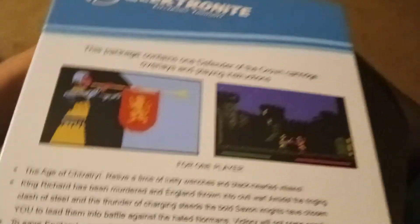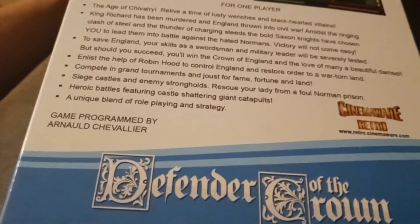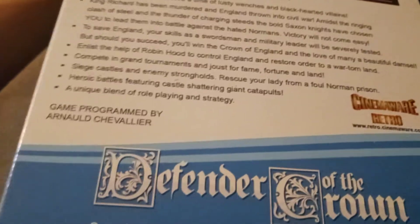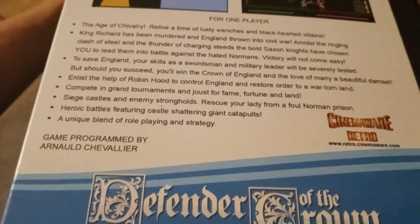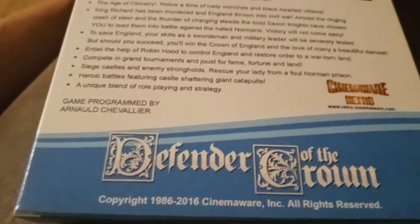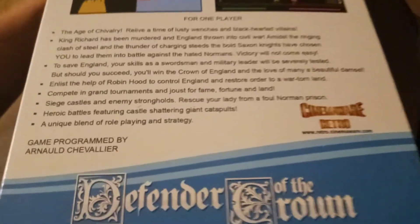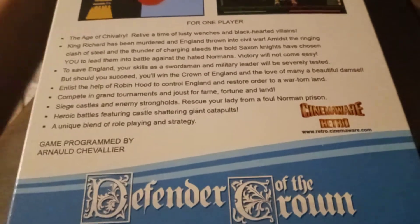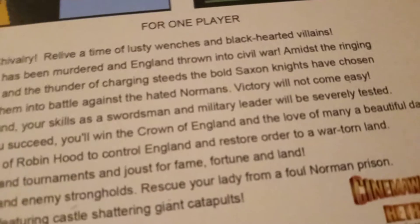Here are a couple little shots of what the gameplay looks like — well, some of it. Nice description: Arnold Chevalier. Sounds like it may have been a foreign-developed game. The copyright reads 1986 to 2016, so the game is a little older — Cinemaware retro, yep.